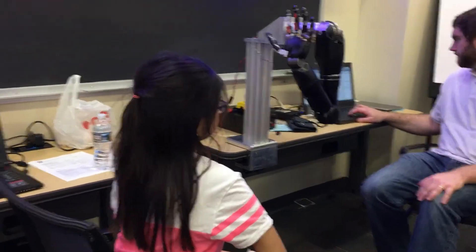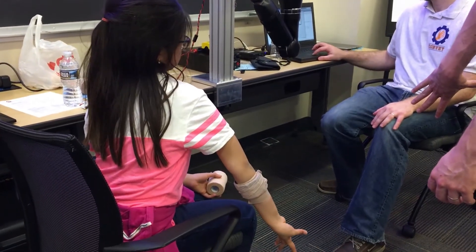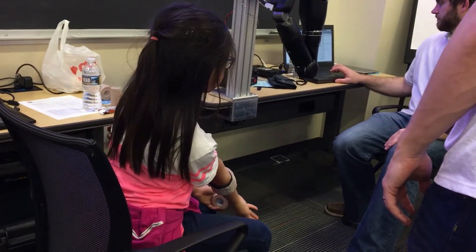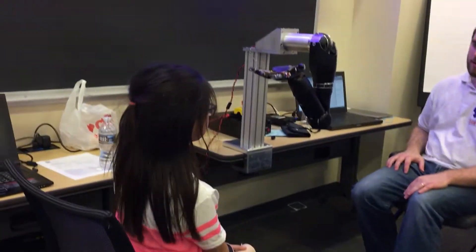Here we go. Flexing, flexing, flexing, flexing, and stop. And flexing, flexing, flexing. We're going to do maybe one more second and stop. Okay. All right.